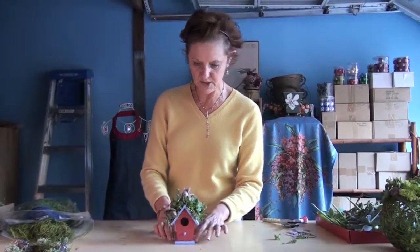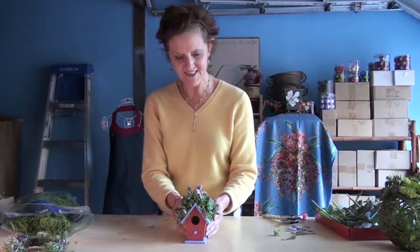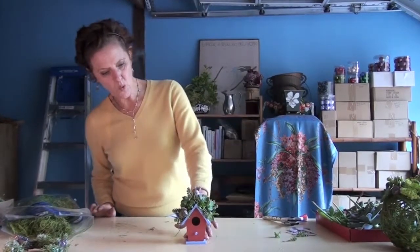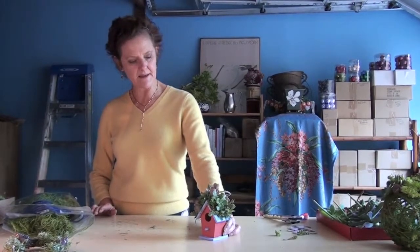I've just used some small succulent cuttings — you do have to use just tiny little pieces on a size like that. I just put little dabs of glue on and it all stays on just fine. This would last for quite some time.